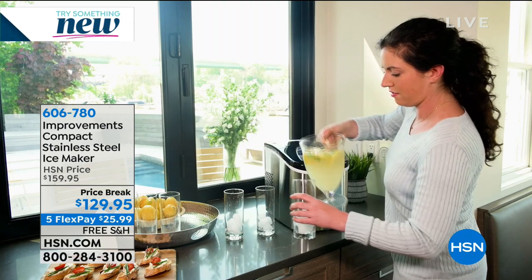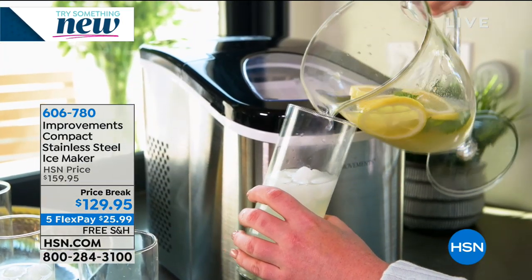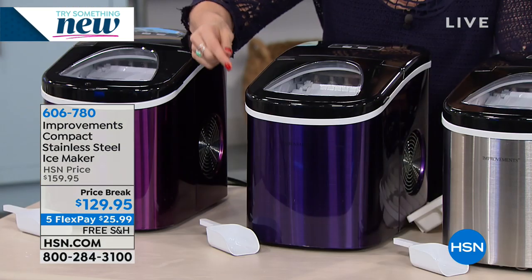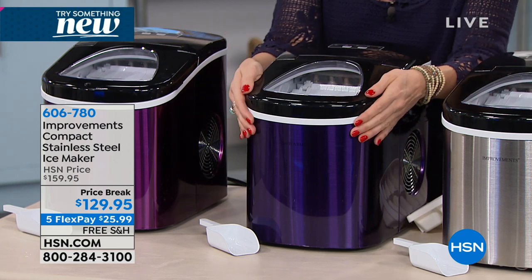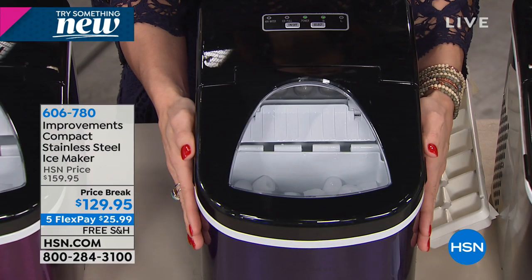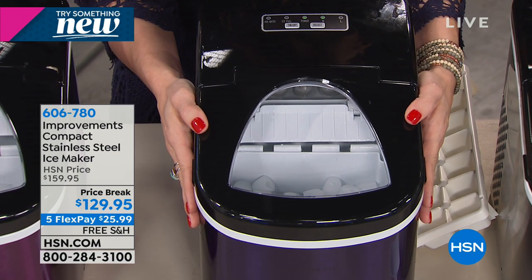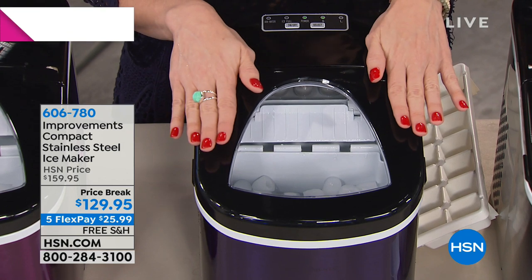What Improvements loves to do is improve upon problems you have at home — like running out of ice for your get-togethers. Not only do we improve that, we improve our own product. So this is the newest version, with a stainless steel outer casing. It's absolutely gorgeous and also the most portable — about four and a half pounds lighter than our other versions, at about 18 and a half pounds.